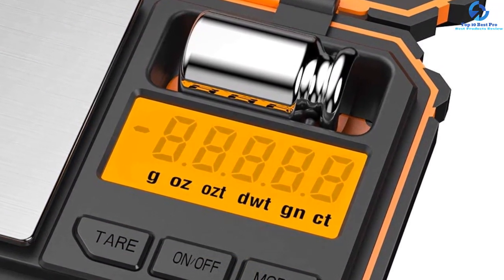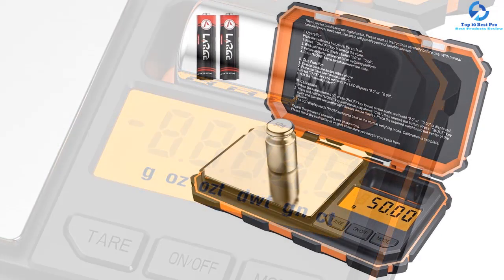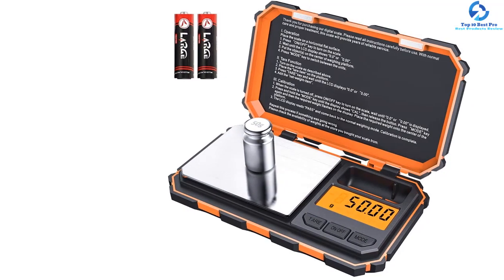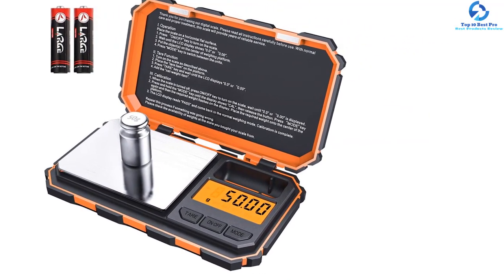It also features a clamshell design which can be useful when it comes to protecting the weighing surface. The scale supports multiple unit measurements for quick weight translations and easily converts measurements.